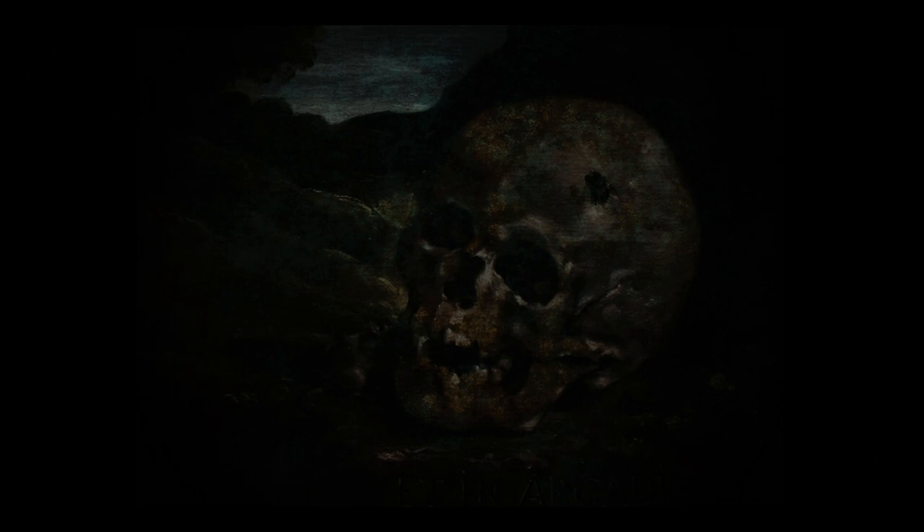Greetings everyone, and welcome to this new series of videos. I am Alessandro, also known as Dark Ages Workshop on the Internet.